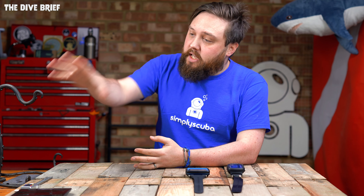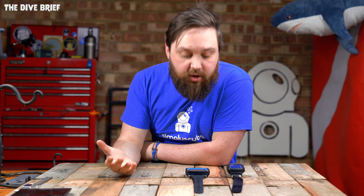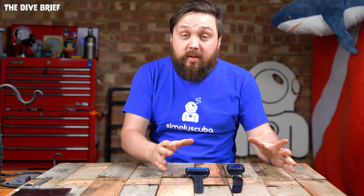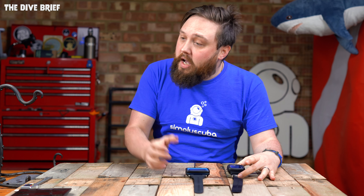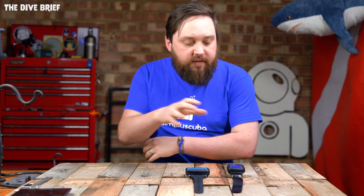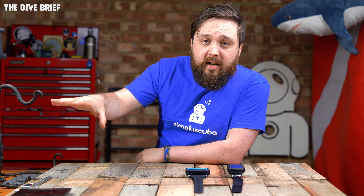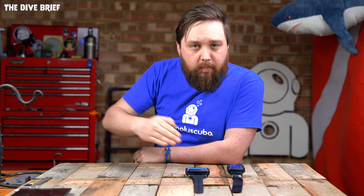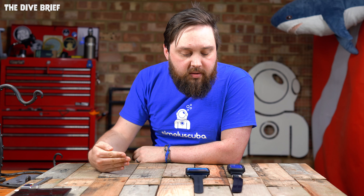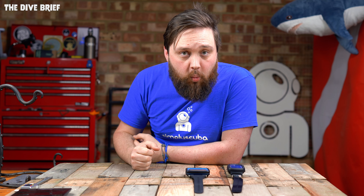I pulled up all of their stats so I'm going to refer to these from time to time. Starting off with the cost — how much do they cost and how do they compare? The i330R has a recommended retail price of $359, which is very reasonable for a color screen dive computer. The Peregrine sits at a recommended retail price of about $450, so the Peregrine is the more expensive option, but there are a few reasons for that, especially when we look at the accessories that come with it.